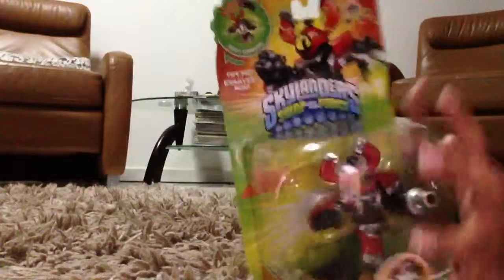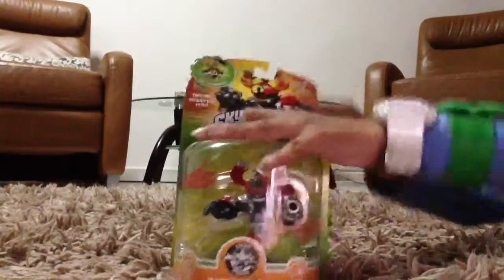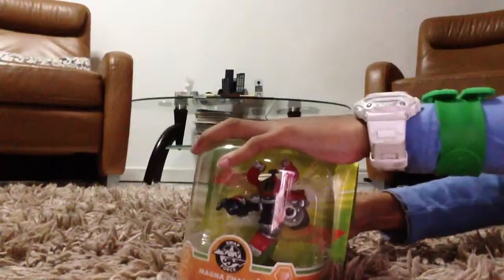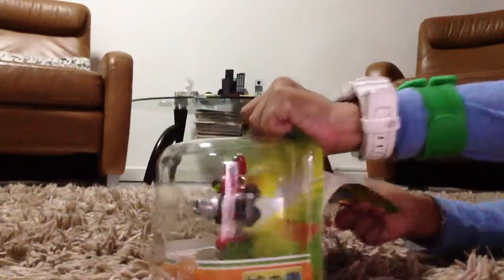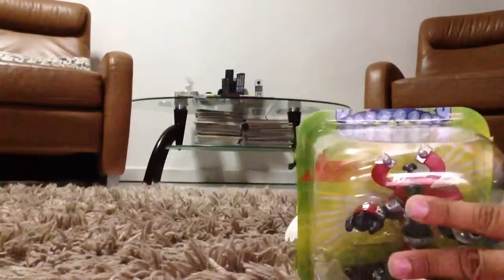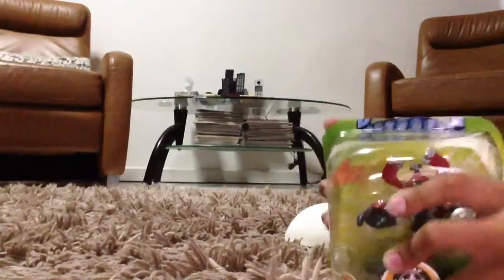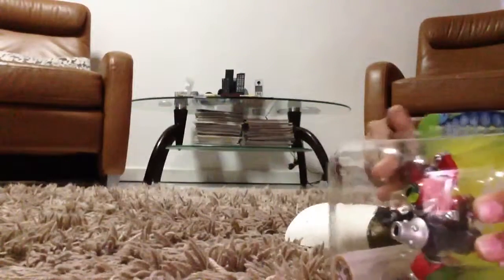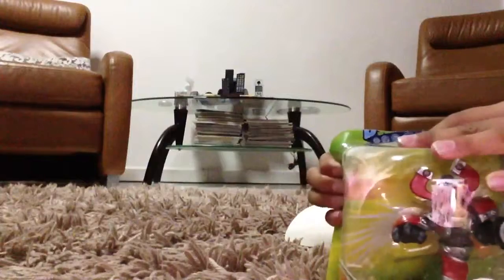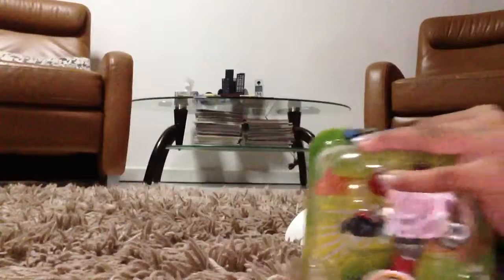So, let's open this. Wow, this is hard to open. I don't know if I can get this thing. I think I can get this thing. Okay, I got it.